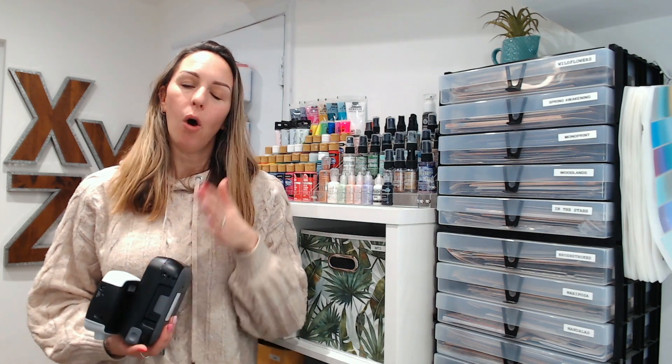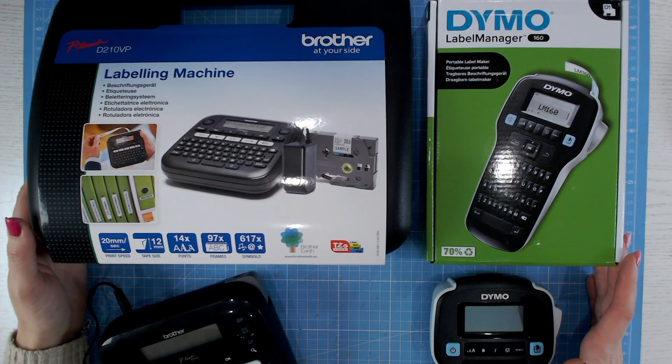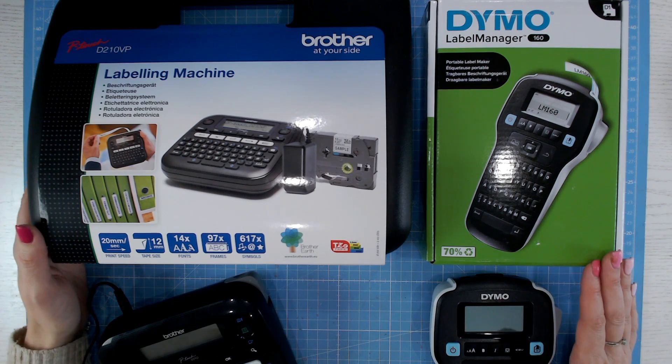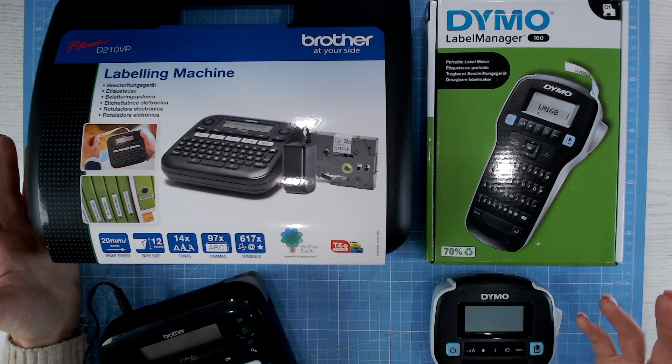Hi everyone, I'm Lou Collins from Craft Stash, and as many of you know, I've just been recreating a brand new craft room — organising, getting all my storage in place, and labelling as well. I couldn't have done this without my two trusty label machines, so I want to show you how easy these are to use. Today I'm going to be using the Dymo Label Manager and the Brother P-Touch machine. I'm going to run through each, showing you the benefits of each so you can make your mind up as to which one suits you best. I'm actually going to create some labels for storage in my craft room that I've not yet labelled, so this is kind of using my time wisely.